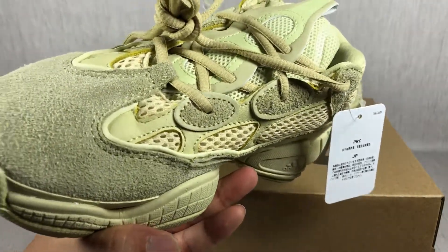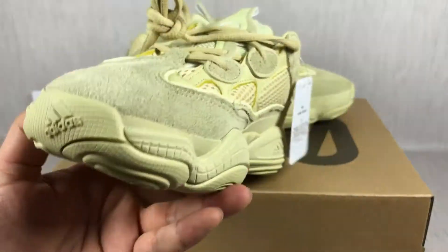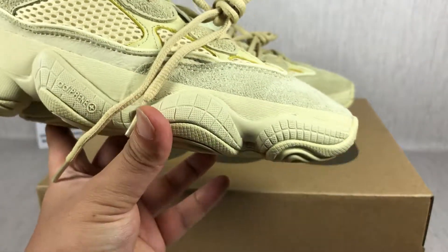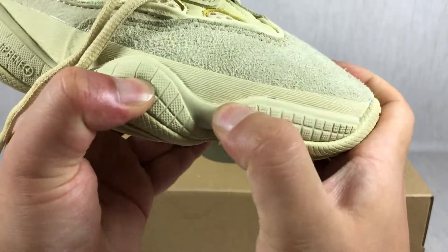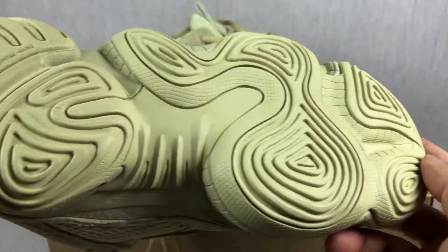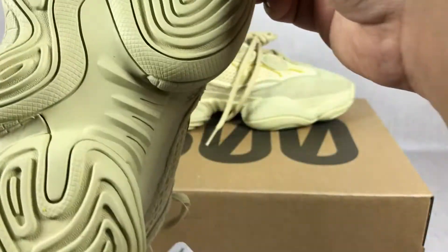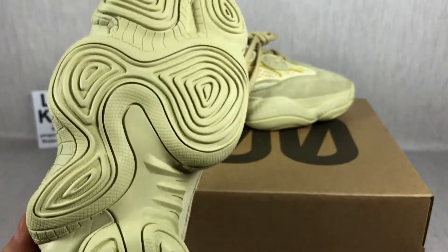The stitching, the material, the suede material, the toe box. There are two buttons — the soft button and the rubber button. That is the bottom of these shoes. Really amazing, right?